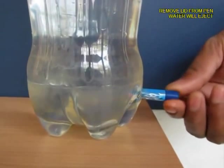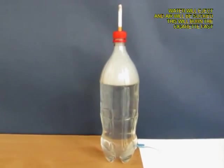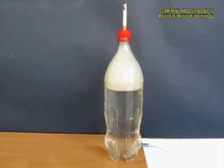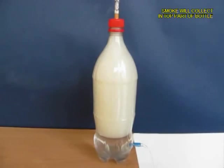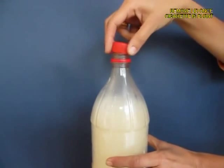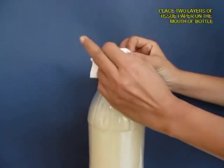As the water pours out it is going to suck air from the top, and what will come inside the bottle will be the white smoke — you can see it visibly. As the water exits you will see that most of the bottle will be filled with white smoke.